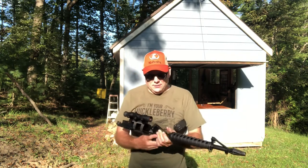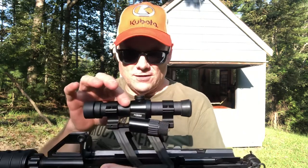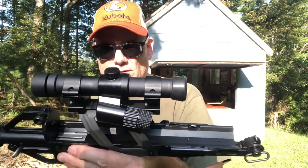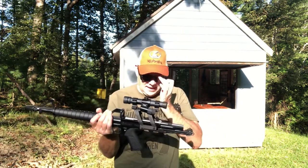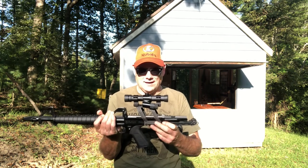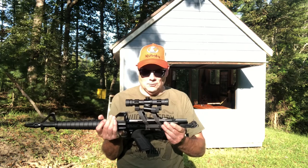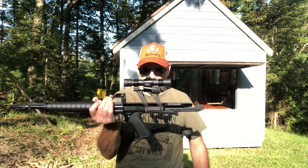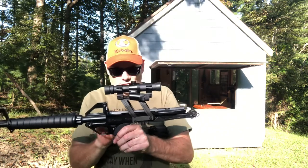The reason I ended up with this Calico is I bought an XP100 that came with this Aimpoint 2000 scope on it and I did not want the XP with the scope — I just wanted it to have open sights. So I was like, what in the world am I going to do with the scope, and the more I started thinking about it the more I thought about getting a Calico. I wanted one of the old school versions.